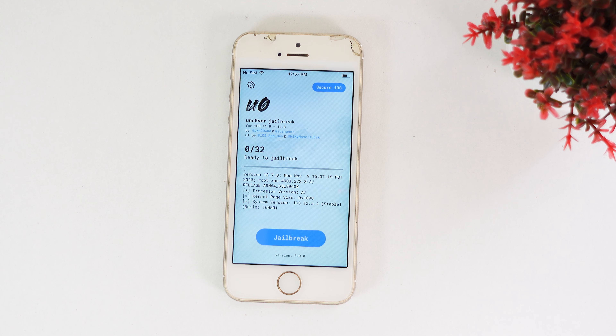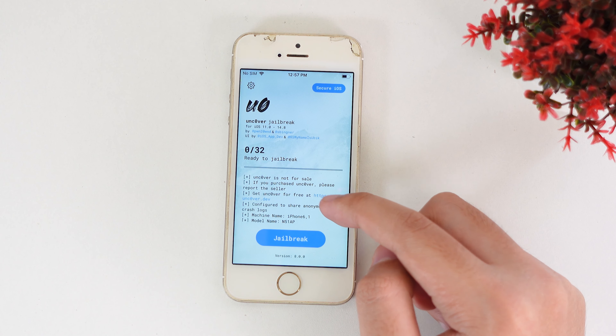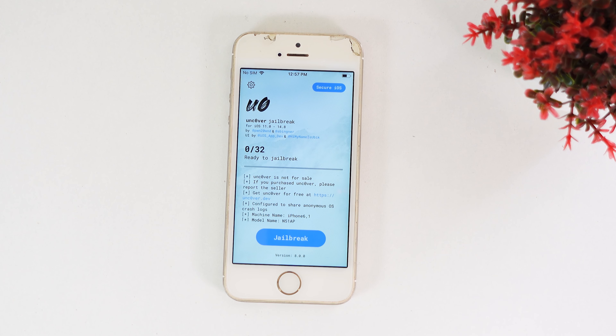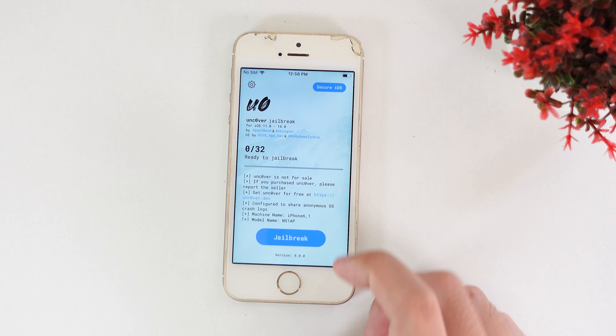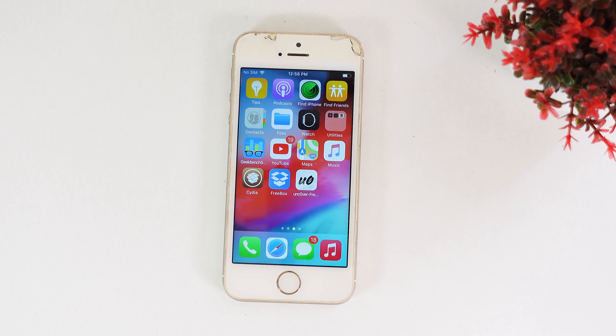Jailbreak is legal under the DMCA. Talking about jailbreak on the iPhone — it is legal under the DMCA and we should be able to customize our own device because we bought it. I hope you enjoy this video. For the jailbreak, just go ahead and tap on the Jailbreak button. I've done many of these already — you can follow my previous video. See you guys in the next one.